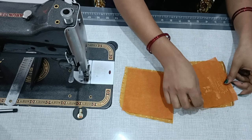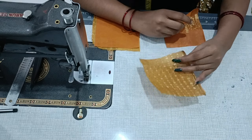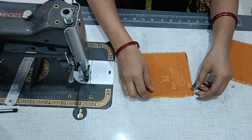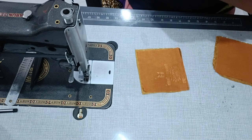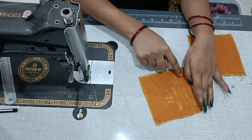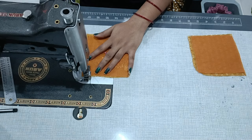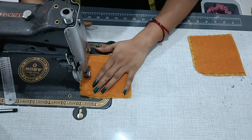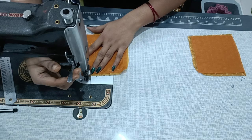I have cut two fabric pieces from the square and two interfacing pieces, and put the fabric on the other side. Then we will secure it in the middle with a pin. Then we will leave a 0.5 inch margin on all 4 sides, and we will stitch it in a square.